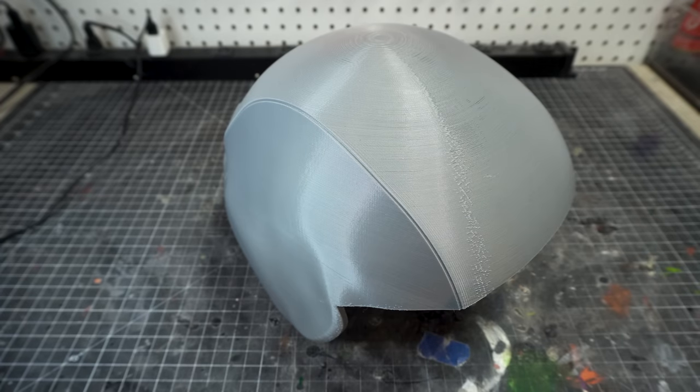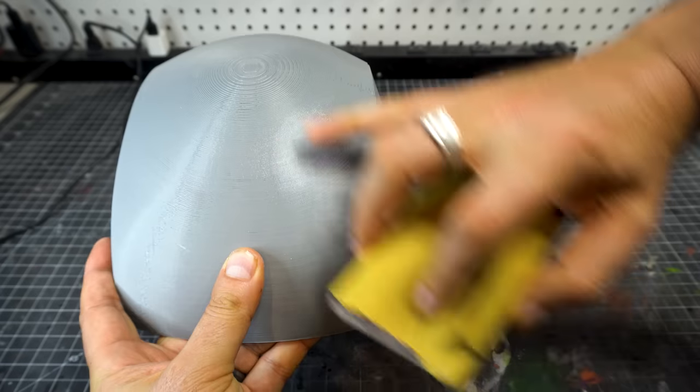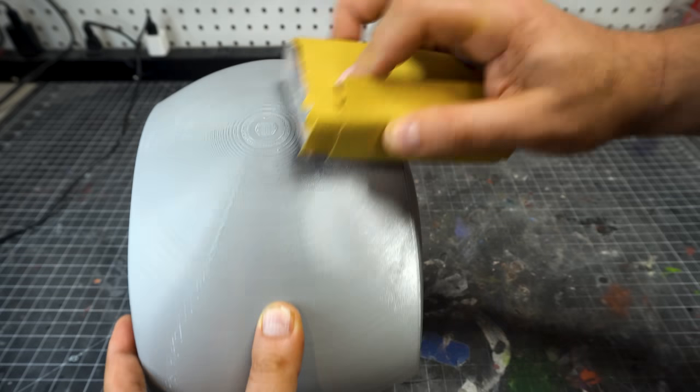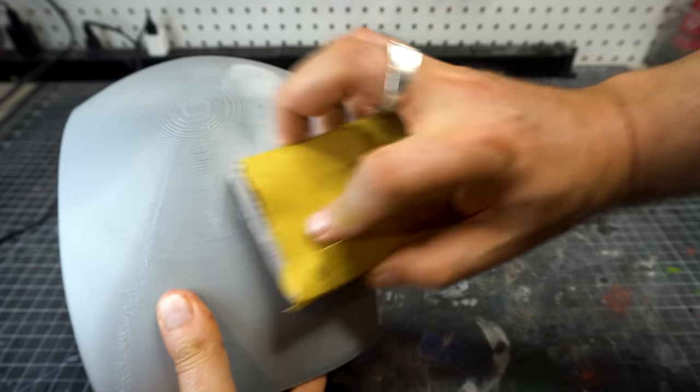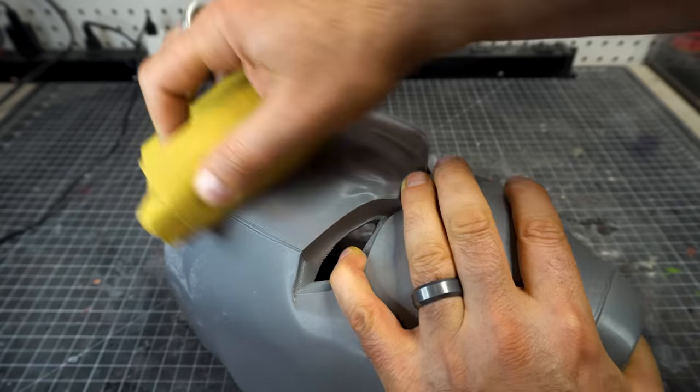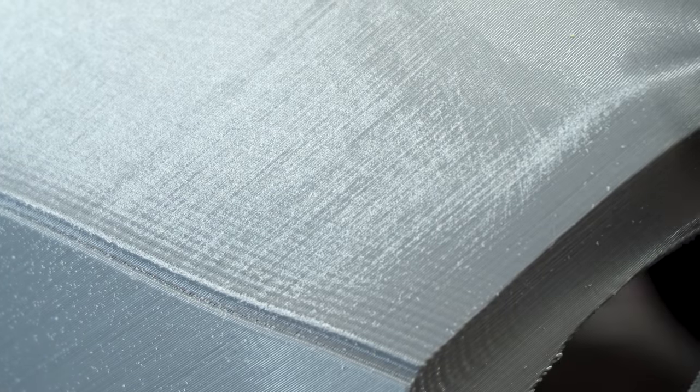First things first, don't forget to put your mask on. We are going to start sanding with 120 grit sandpaper — the coarser grit to really help knock those lines down. I've wrapped the sandpaper around a sponge; it helps me have a better hold because you're going to be doing a lot of sanding. You can see the layer lines are still there, though not a lot in these helmets. The more you work it, the more you'll get rid of those layer lines so you don't have to do as much finer sanding later on.